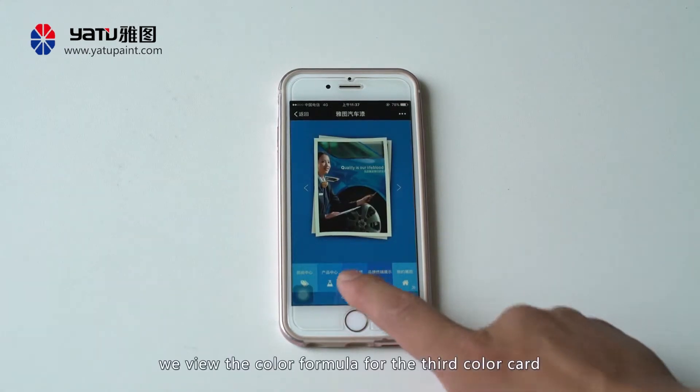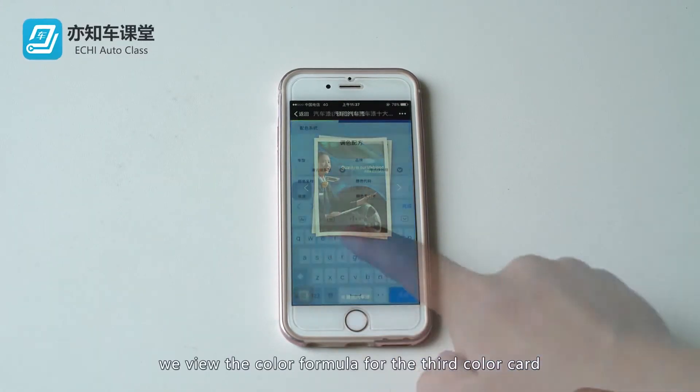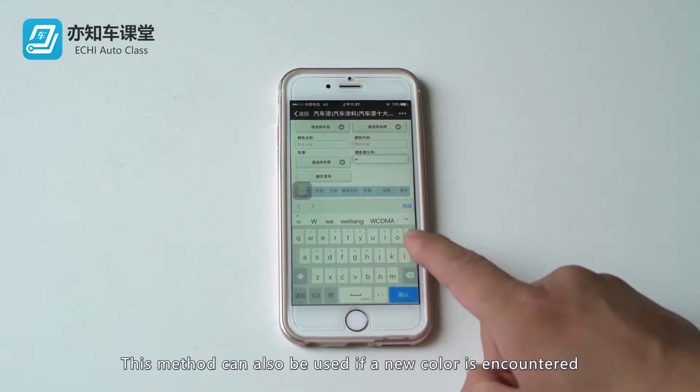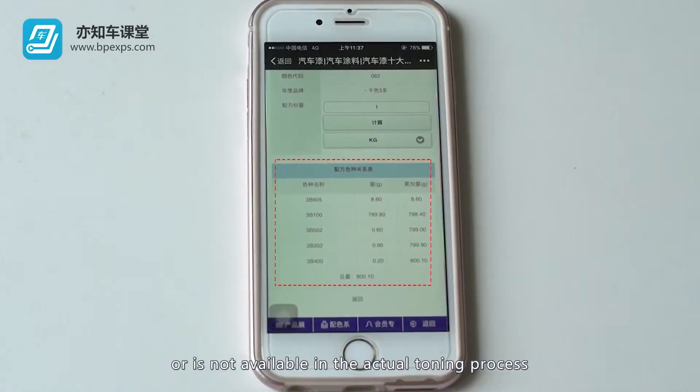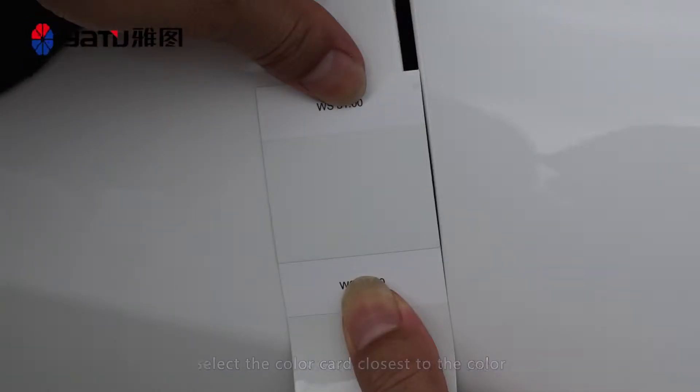Therefore, we view the color formula for the third color card. This method can also be used if a new color is encountered or is not available in the actual toning process. Select the color card closest to the color and perform the metered toning.